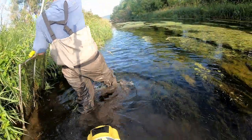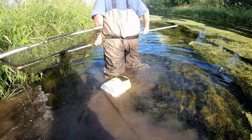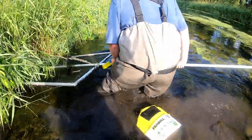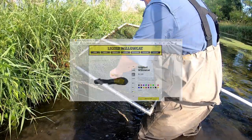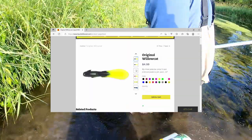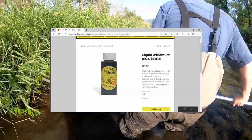If collecting willow cats seems like too much effort or you don't have the time, they can be purchased at some bait shops — generally at $20 to $25 per dozen. Another alternative is to visit liquidwillowcat.com and buy a plastic imitation willow cat along with a bottle of liquid willow cat scent, which is made from actual willow cats.